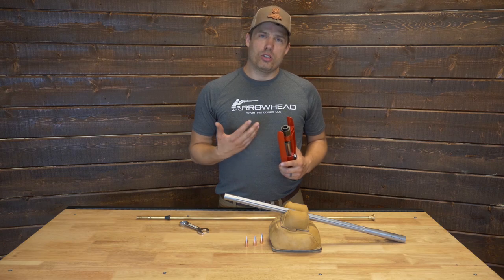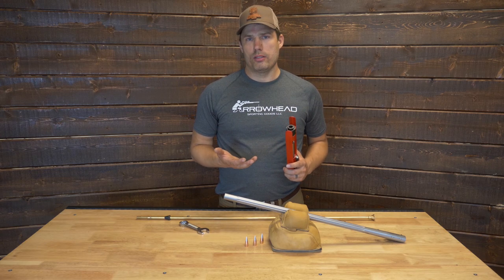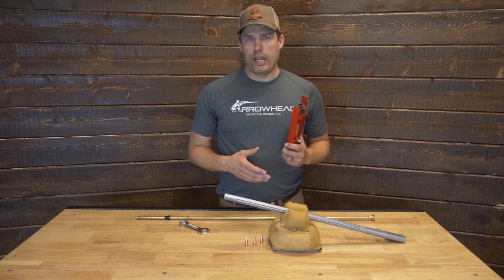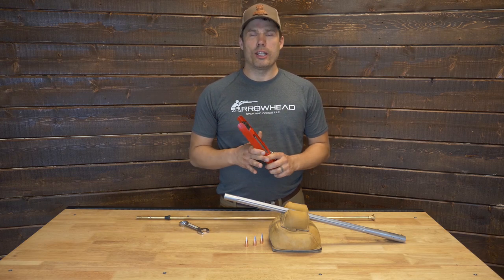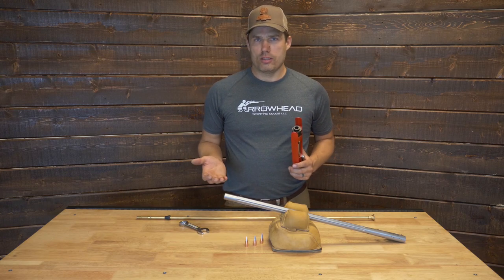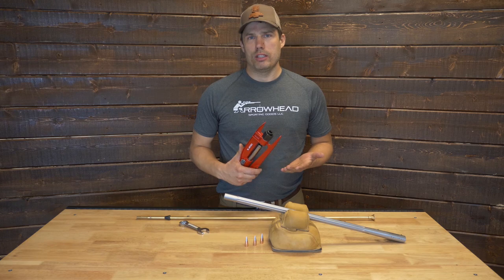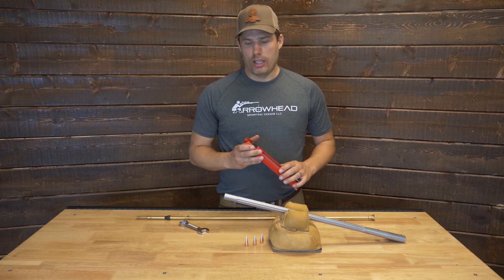I like the Lee hand press because when you're setting the die up, it's nice to dial it in on a foul bore, which means shooting it at the range, so this can go with you to the range. Once the die is settled in, you can size all the bullets you want at home, but until then it's handy to have the die there with the gun when you're getting it set up.